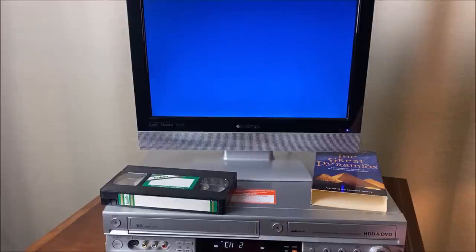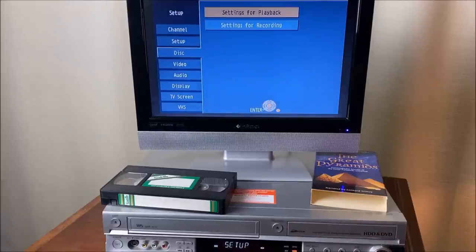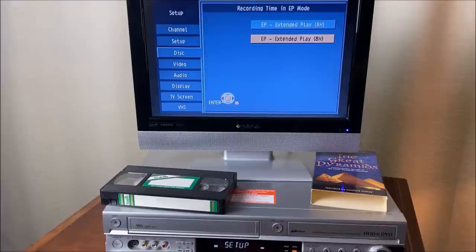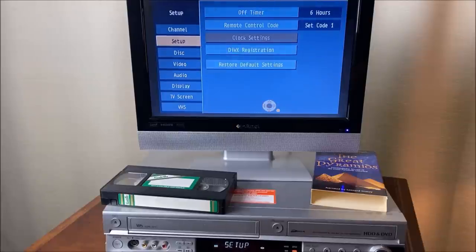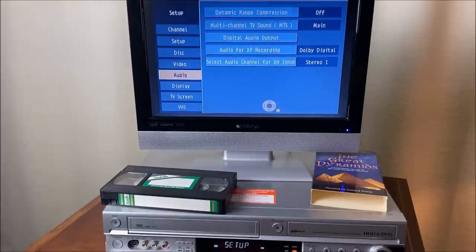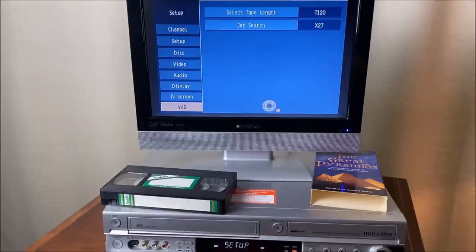Let's go to setup, down to disc. EP 8-hour mode. Enable high-speed mode on. Rapidity of high-speed copying: top speed. Okay, return. And while we're in here I'll show you the rest of these: setup, channel, disc, video, audio, display, TV screen, and VHS. Let's return out of there.